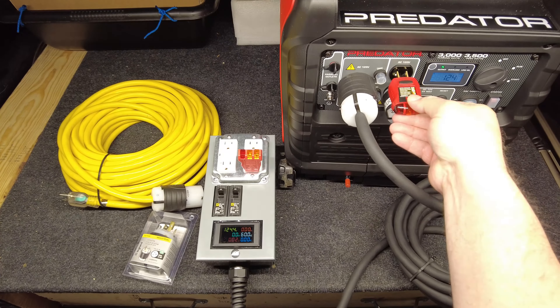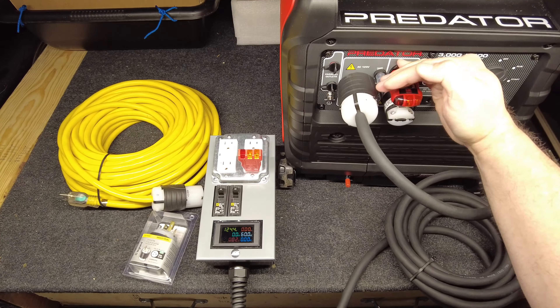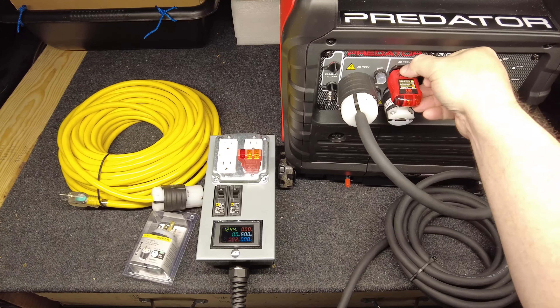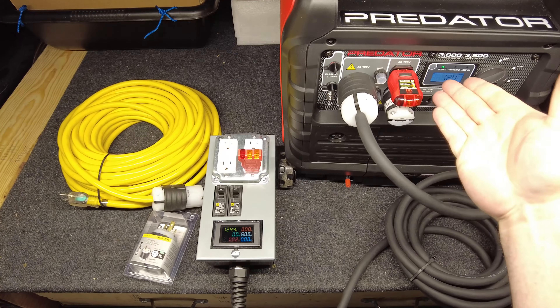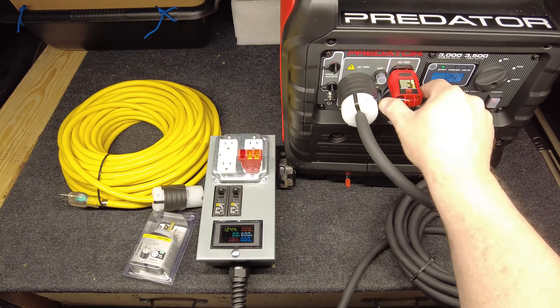If I put this bonding plug in here it shows both lights lit, and hitting the test button trips the GFI. That proves that the outlet on the generator itself does not have GFI protection.